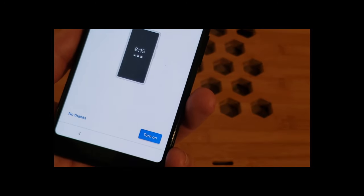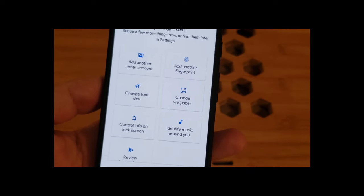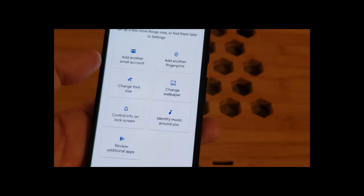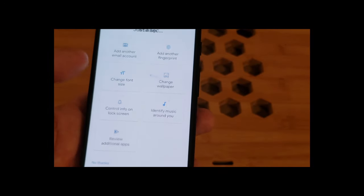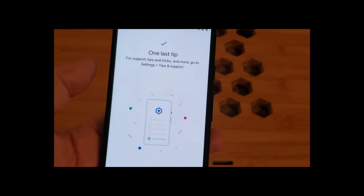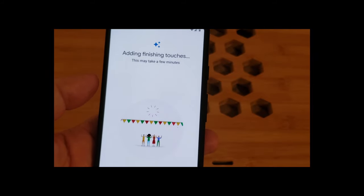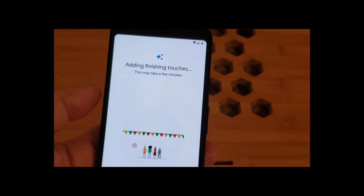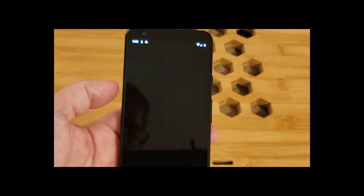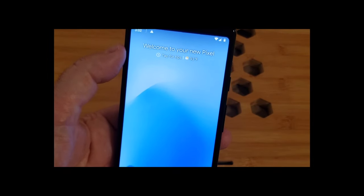Next — always-on display, sure. We can add more email accounts, fingerprints, set font sizes, wallpaper, lock screen, identify music, review apps. We'll skip that for now — today we just want to get this running. For support, you can go to Settings, Tips, and Support. All done. We go through finishing touches and pop out to the stock Android home screen, noting that it is 93 degrees.